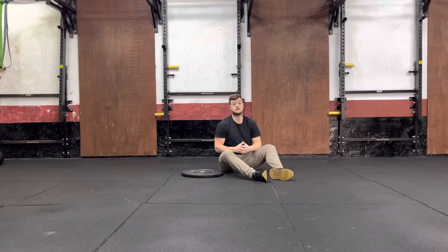With this exercise, all you need is a single weight, whether that be a plate, a kettlebell, a dumbbell, any kind of weight of your choice.